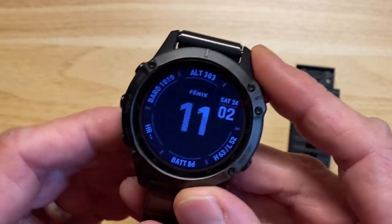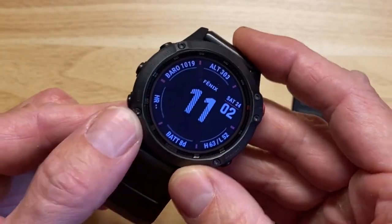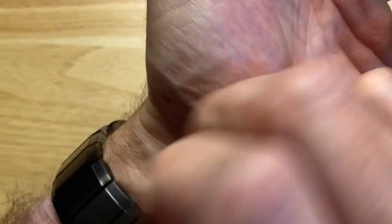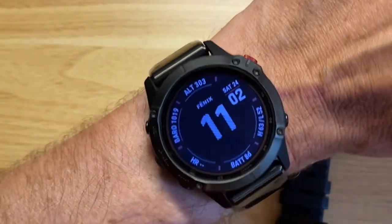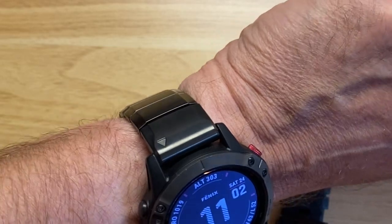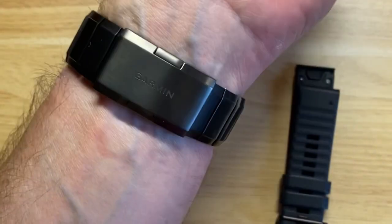I'm actually going to put it on a red band so that it maximizes the accent. But this is just the carbon gray, which to me is like black — there's not much difference there. When you see it on, does it look right with the titanium? Let me know in the comments, because I just think — does a metal bracelet look right on a truly sports watch? It's a little bit odd; I don't know that I love it.